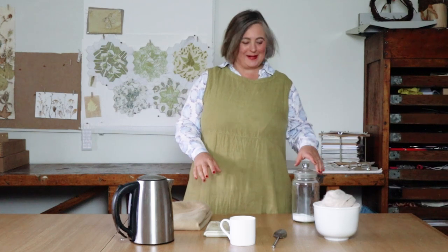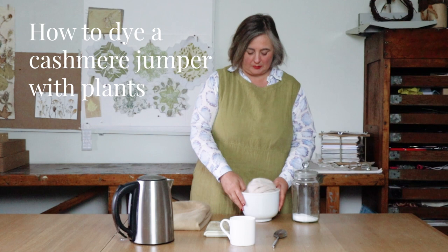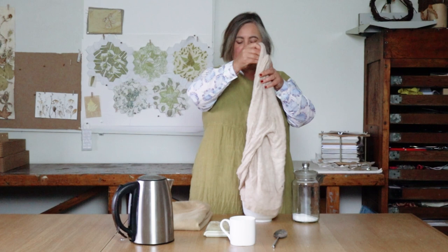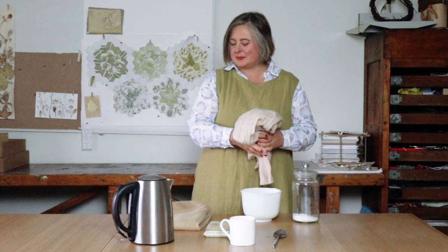Hello and welcome to my studio. Today I'm going to be taking this cashmere jumper which I bought from Vinted for £9. There's nothing wrong with it apart from the fact that it's this very pale colour that just somehow isn't flattering. What I'm going to do is dye it with willow herb and hopefully that will give me a beautiful kind of yellowy mustard colour.